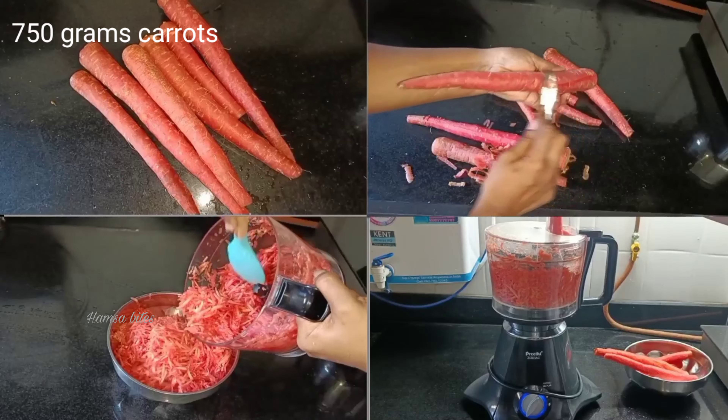Then, I am going to cook it. You can see the right side of the microwave. You can make it with dry fruits.